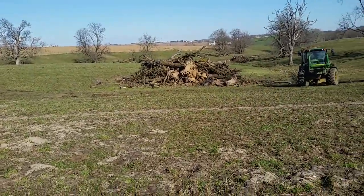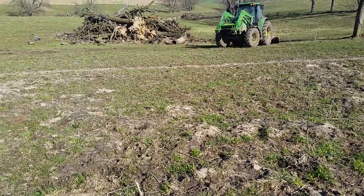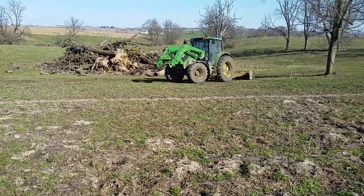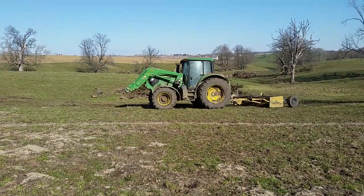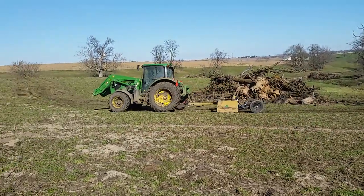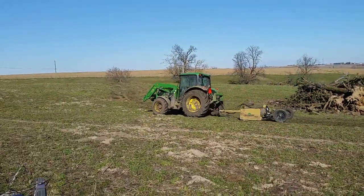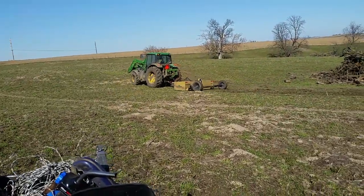We're up here at a rounded pasture. We've got a severe gopher problem. We're trying to level them up with the scraper. Dad is running the scraper with the M. It's working out really great.